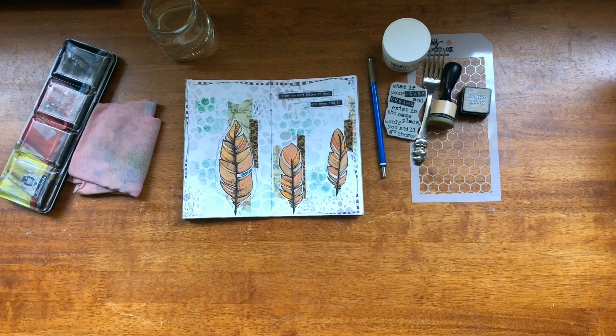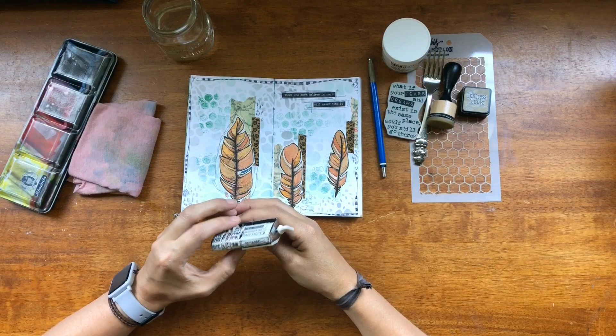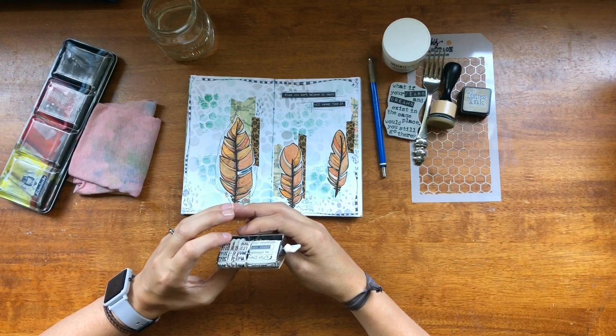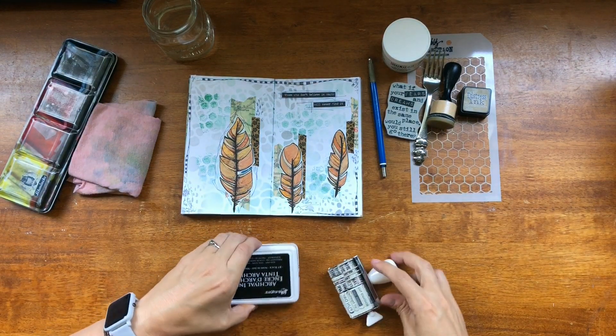I need to stamp this — this was last month's. So April. This is May. We'll do May 30th. I don't even know if that's the real date but I don't care, it's close enough.